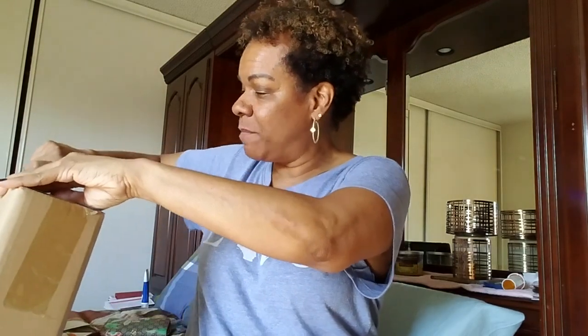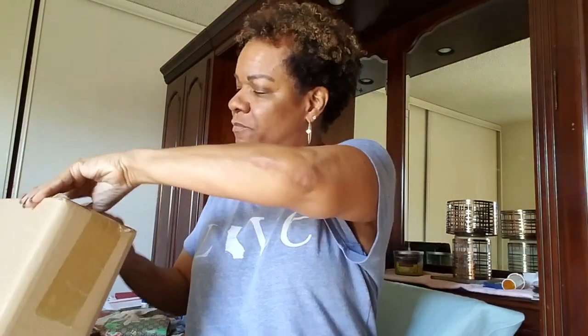Let me go ahead and open this up. After this unboxing I want to get your guys' opinion on a pair of shoes I purchased. Now, I had seen this item on another YouTuber's channel and I thought, oh, that is just absolutely adorable. I hadn't decided what I was going to use it for, but it was just so pretty — and they were having 60% off, so I just snatched it up.